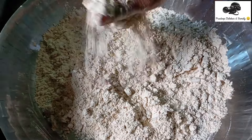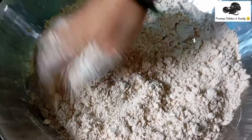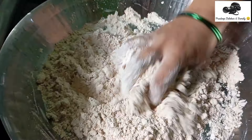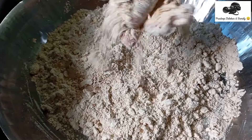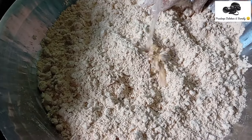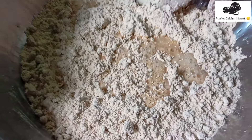We are using the simple recipe to mix well. We put it in a little bit. We will put it all in the pot. We are using water to remove the pot and we will remove the pot.